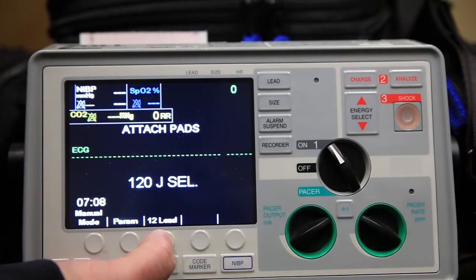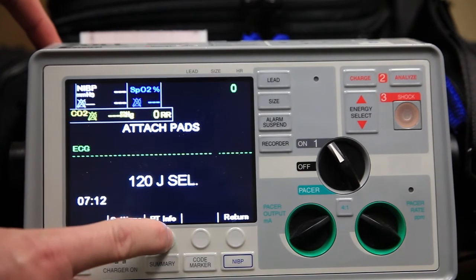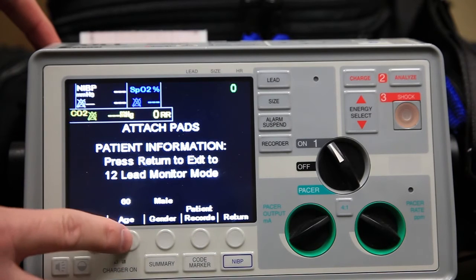On your cardiac monitor, hit the 12-lead button. We will go to Patient Info. There you can change the age, the gender, and that sort of thing.